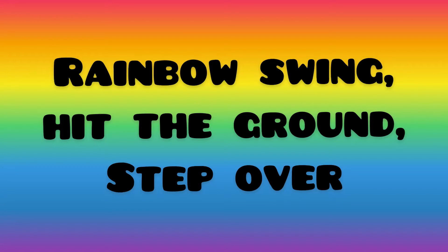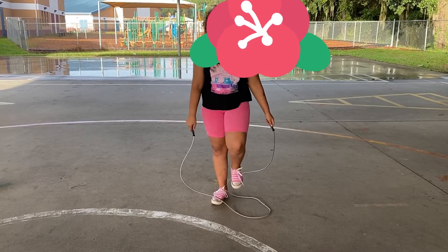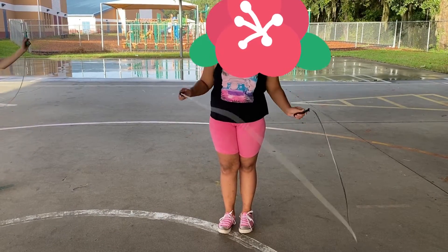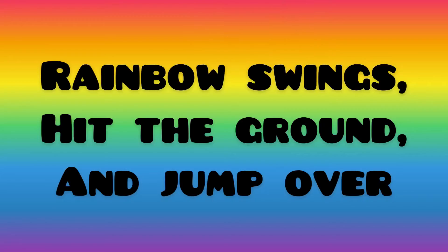Now you're ready to try a rainbow swing. Hit the ground and step over the rope. As the rope goes over, listen for it to hit the ground and then step over it.